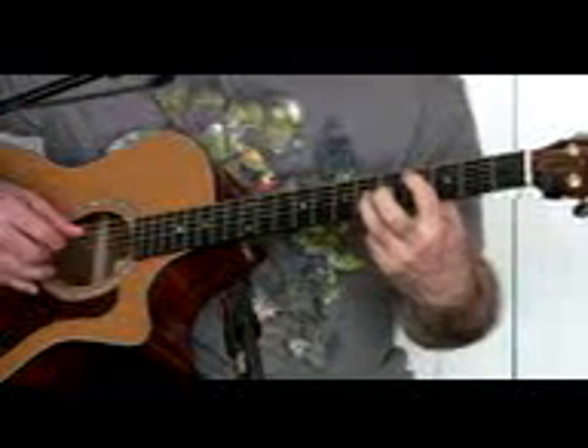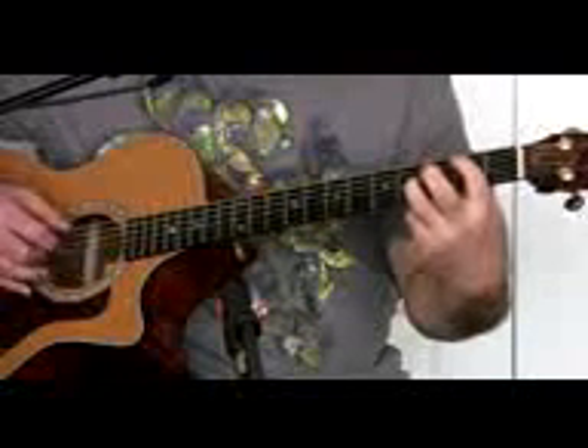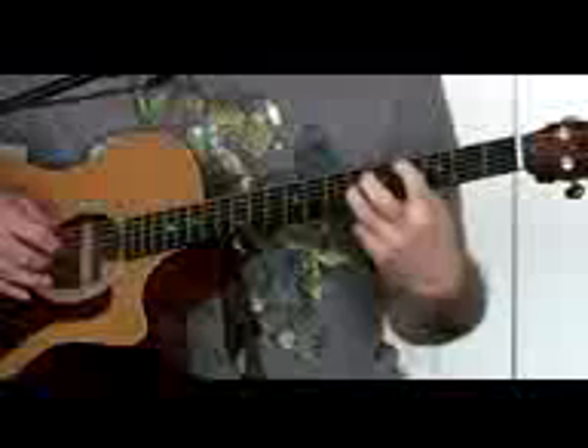The second part of the song is the exact same thing, but you're going to double pick when you get up here. All you're doing is playing this twice, but you're kind of cutting it short. If you really want to get the sound, as you pick that last string, you're coming up to move at the same time. It sounds like it's being cut off — it's muting it in a way, but you're actually hitting the note and letting go of it as you come up. That's the first two parts.